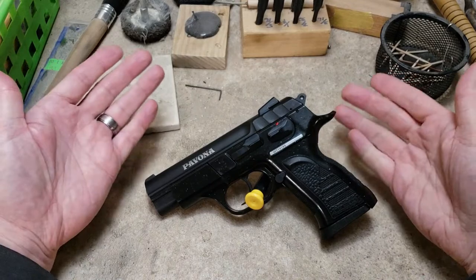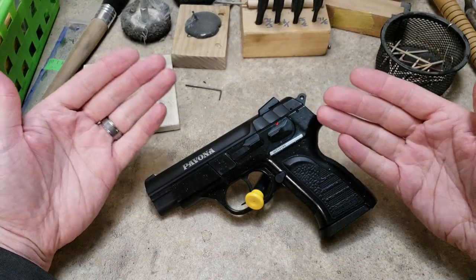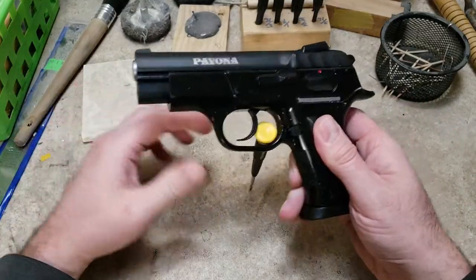Hey everybody, SnakeDoc back here. I'm going to do another unboxing, if you will. This is a new firearm, a EAA Witness polymer.